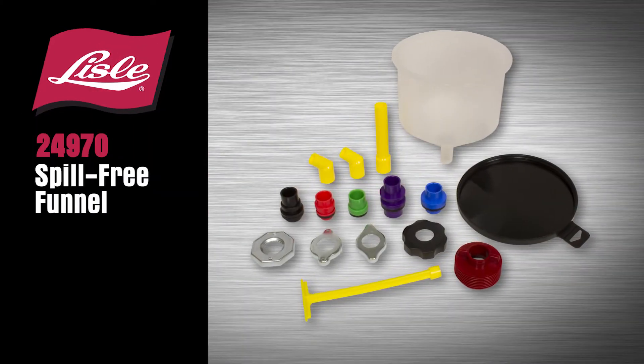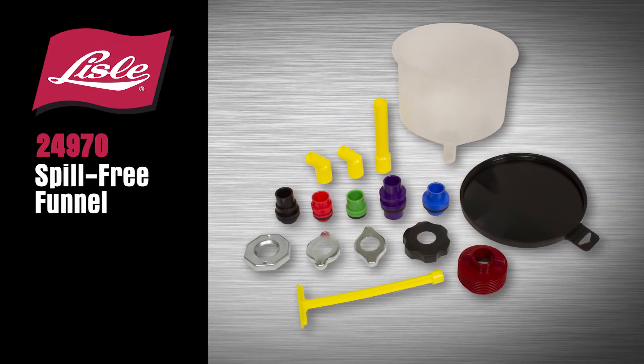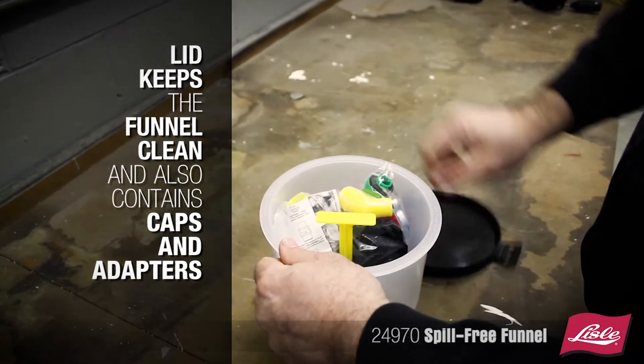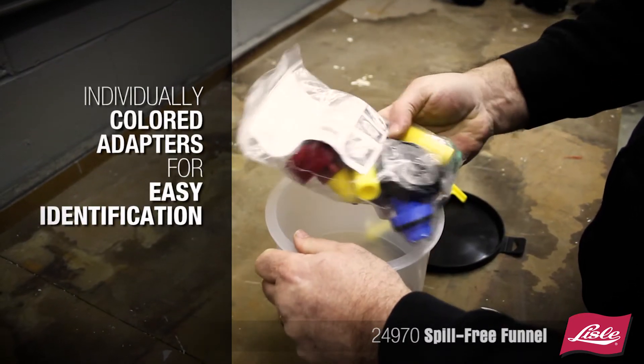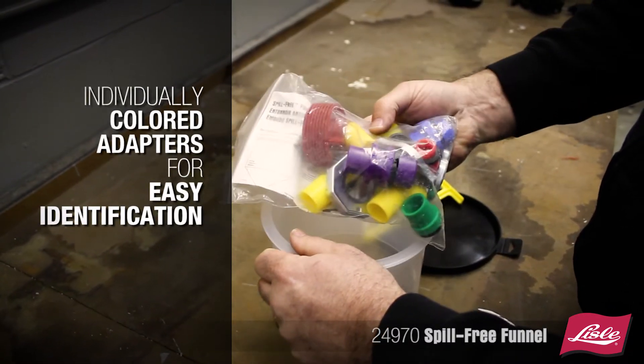Introducing the Lyle 24970 Spill-Free Funnel. The lid keeps the funnel clean and also contains all the caps and adapters. Now with individual colored adapters for easy identification.